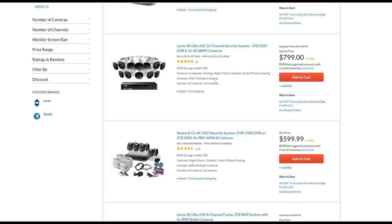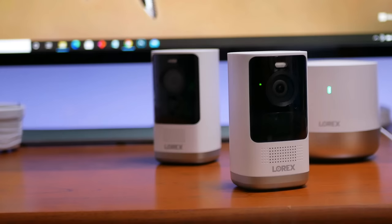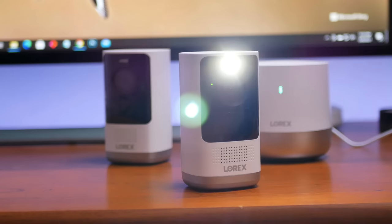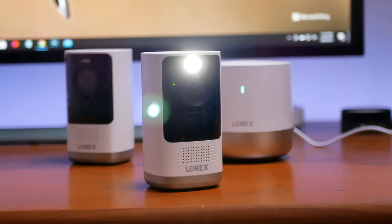A lot of you have been asking me to check out Lorex, especially their NVR system, and that one is in the works. Lorex has this 2K or Quad HD battery-powered Wi-Fi camera that we are going to check out. We will do the unboxing, check out its features, check its video and audio quality, and run the usual tests to see if this Lorex Wi-Fi camera will be a good fit for your home security needs.